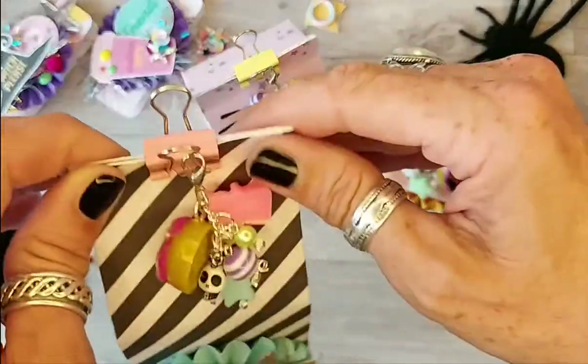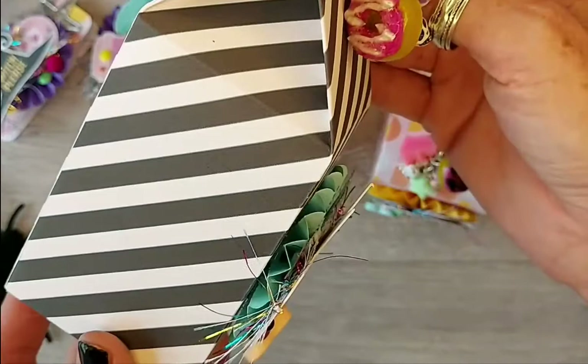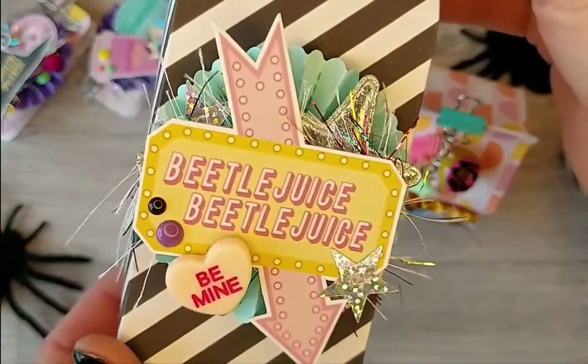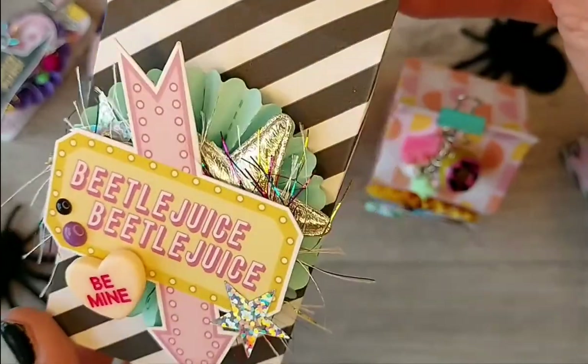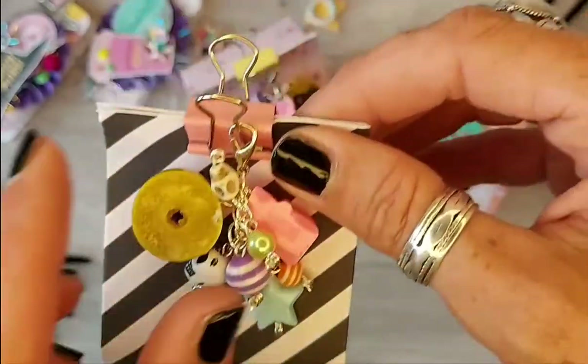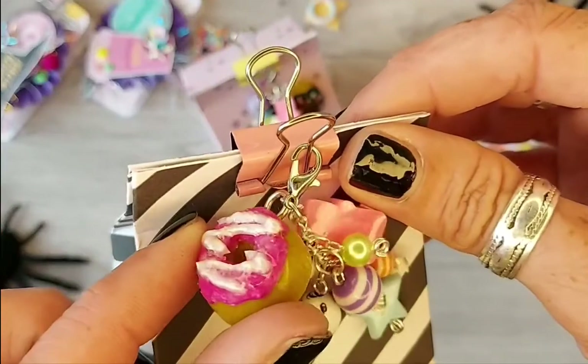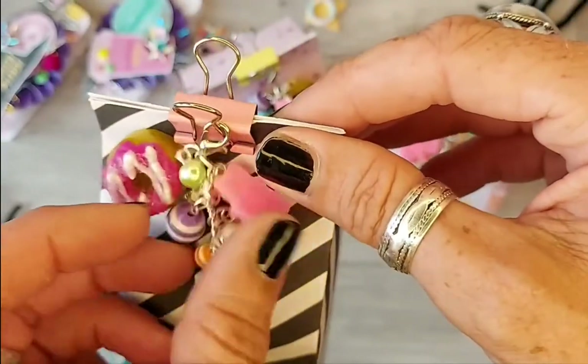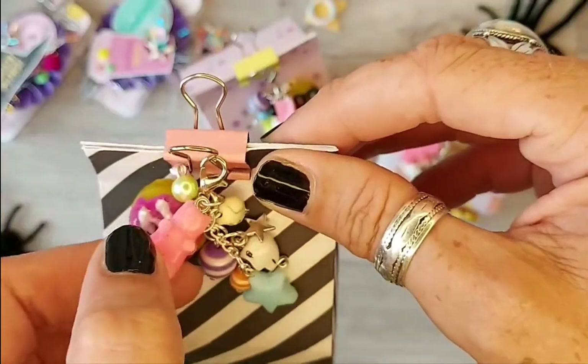And then a lovely Upshitz Creek stripey paper again, and this time I die cut out the Beetlejuice sign with all the trimmings. And there's a donut with a kind of sugary topping and all the bits and bobs, including a gummy bear.